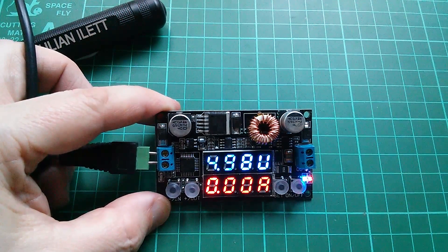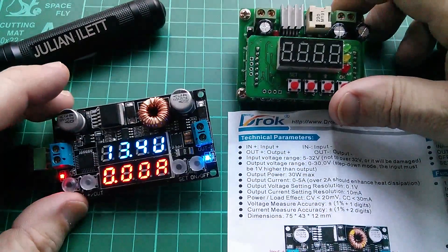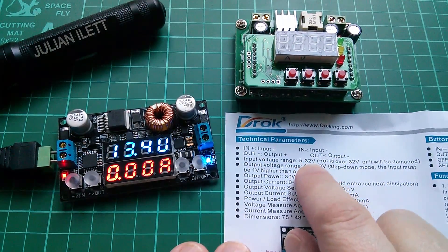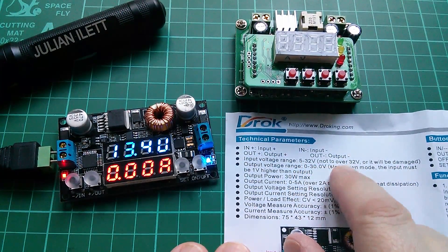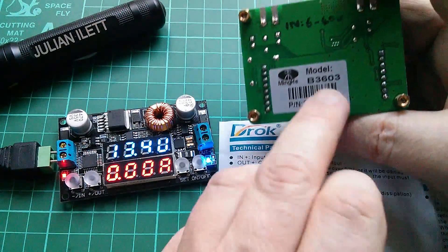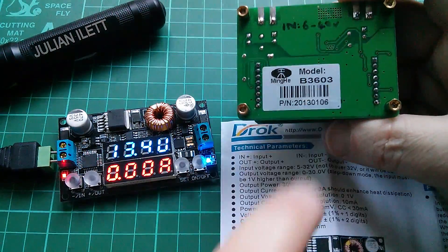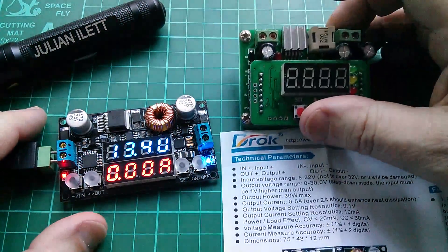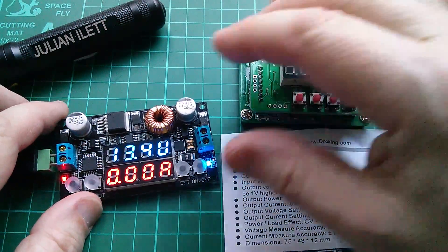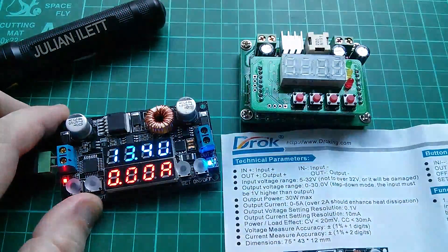A couple of notable differences between the two units: the DROK's input voltage range is 5 to 32 volts — do not exceed 32 or it will be damaged — whereas the B3603 goes from 6 to 40 volts. The chips are different too: this uses an LM2596 and the B3603 uses an XL Semiconductor XL4005.